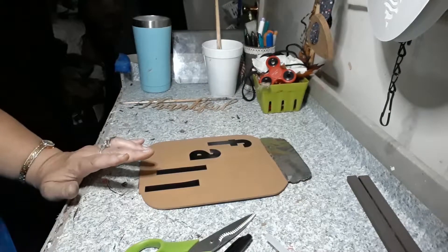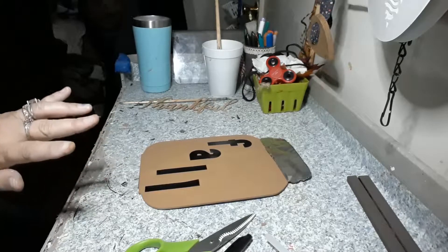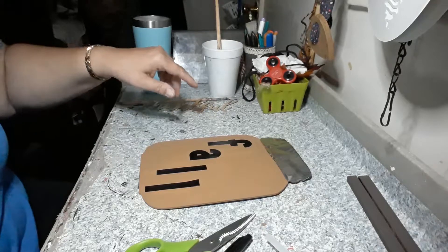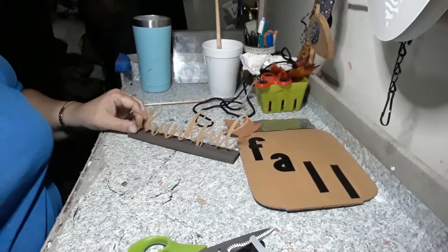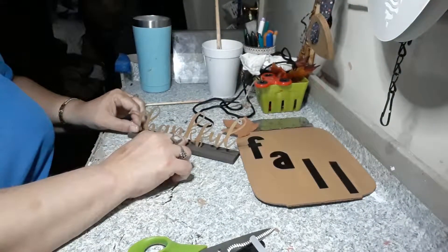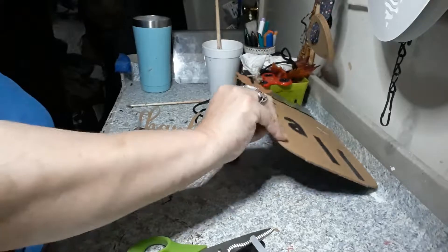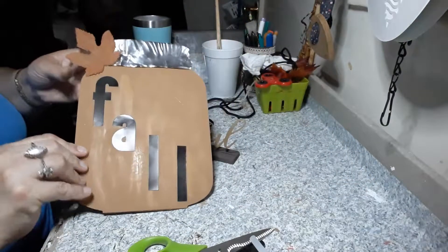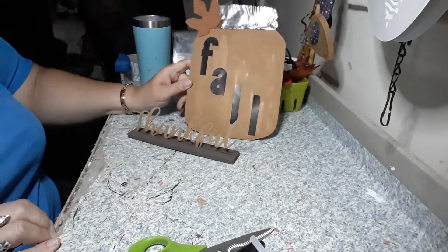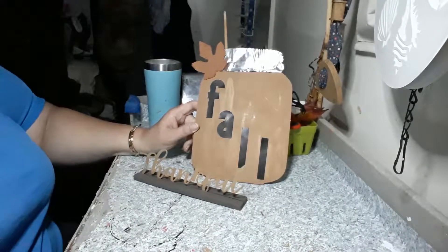We have a little leaf that was part of another decoration and we're going to put it on. We put hot glue in this so that it will stand. It says thankful, and it's a nice little fall decoration. And you have that for your fall decoration.